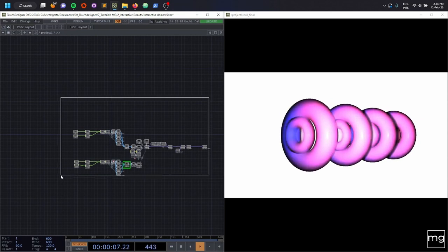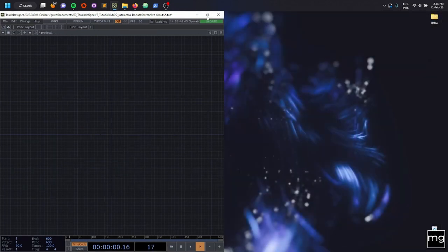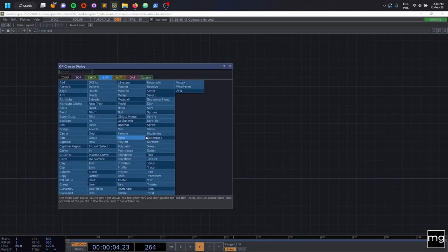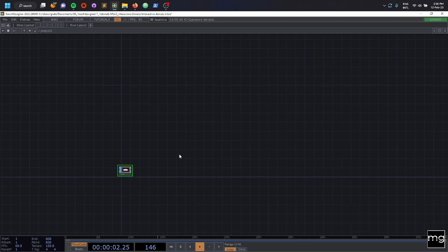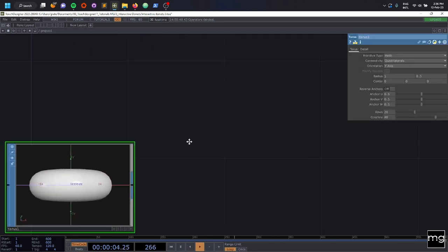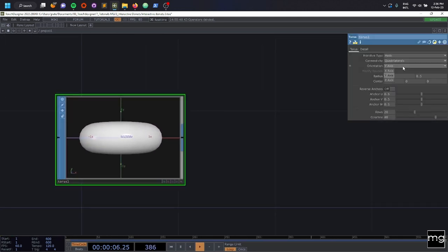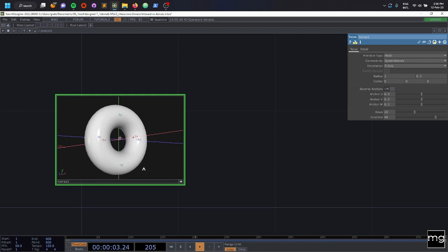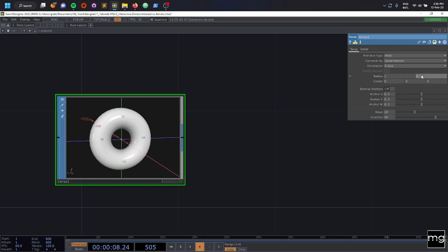I'm going to start with you guys from scratch. I'm going to delete everything. The first thing that we're going to bring is a Torus — I call it Donut, but technically it's a Torus. And here we're going to change the orientation to the X axis. If you push this button, you can activate the view. I already know that I want to change the inner circle to a smaller number, 0.4.